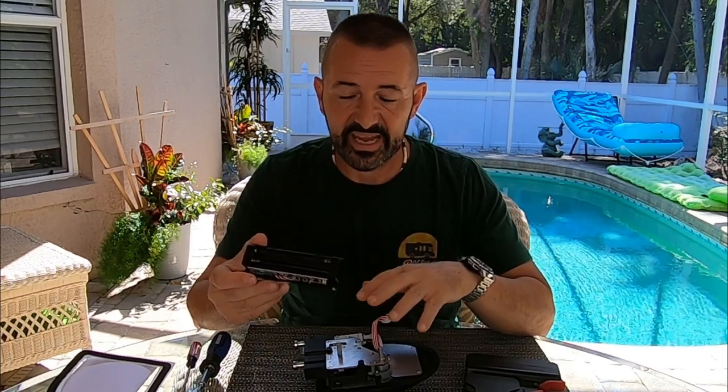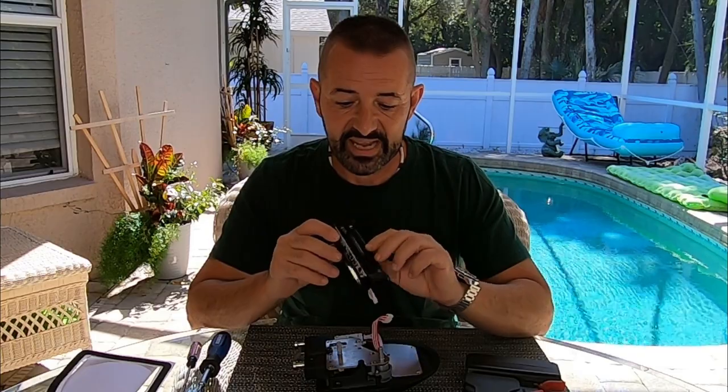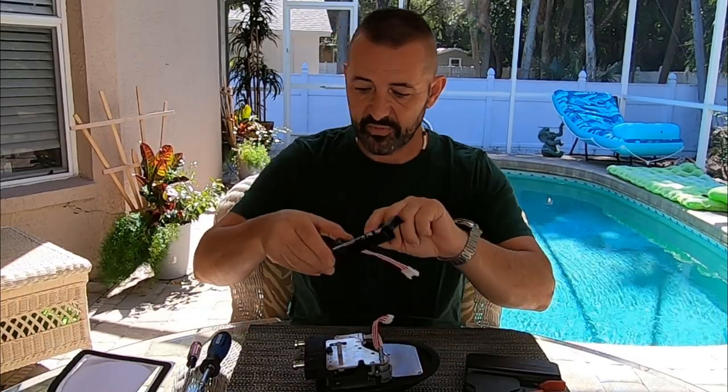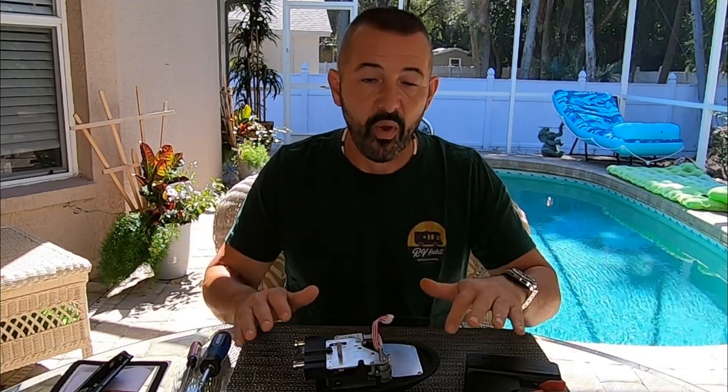I recommend that if you have a problem like this, take it apart first — because if it's the battery compartment, it actually comes with the computer board already installed. If it's just the board, it's easy to switch it out to the existing battery compartment. Let me bring you in close and show you how to take it apart, what my problem was, and how you fix it.